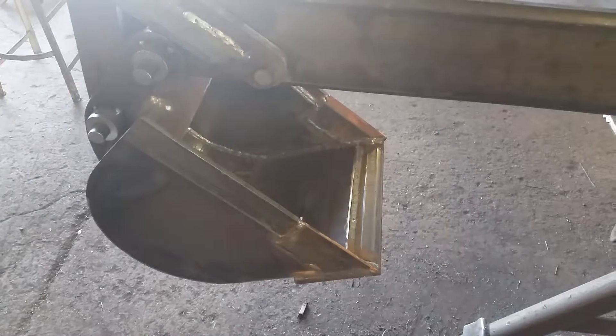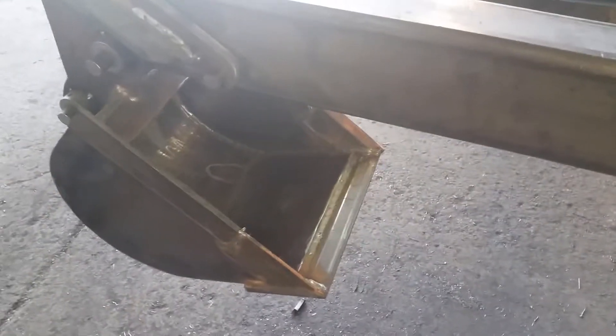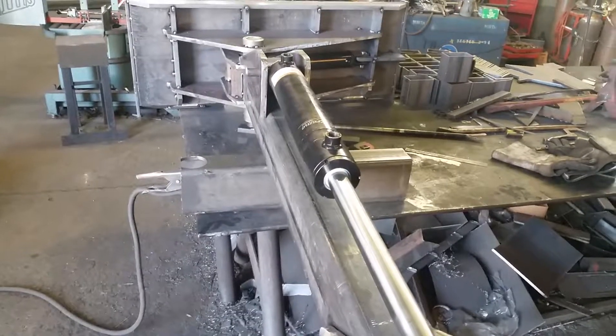This one has a 16-inch bucket and I'll be putting teeth on it. It swings 30 degrees both ways.